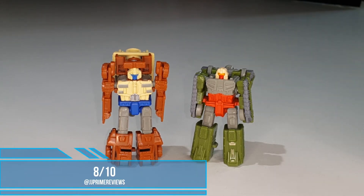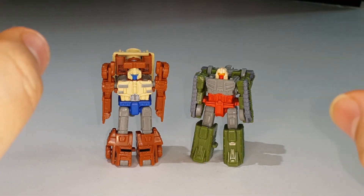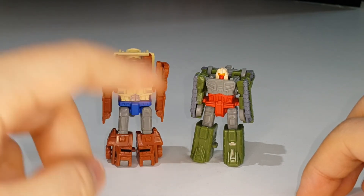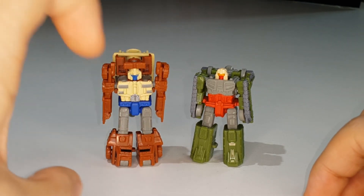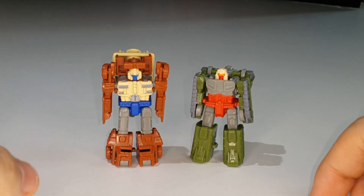I'm giving this set an 8 out of 10 - not a 9 because the articulation isn't great, the paint could be better in spots, and Top Shot's robot mode doesn't look impressive enough. The tall shoulders and thin arms bother me a bit. But you can't really expect more from tiny Micromasters, and it's still a fun and enjoyable set.